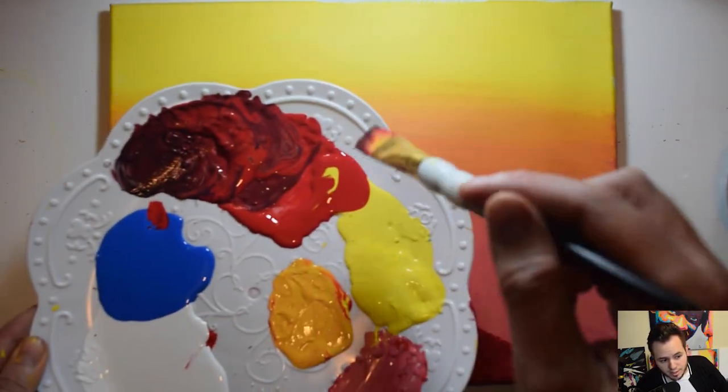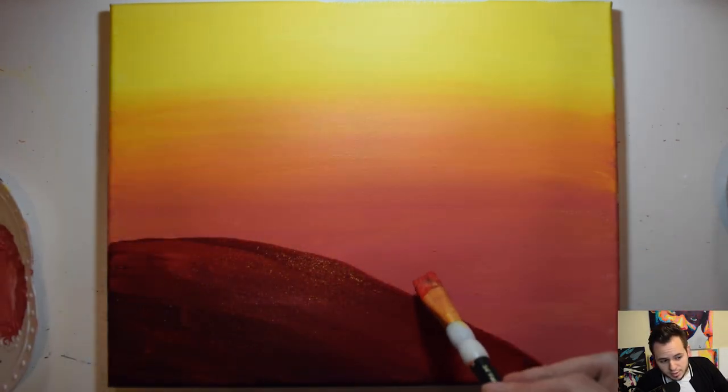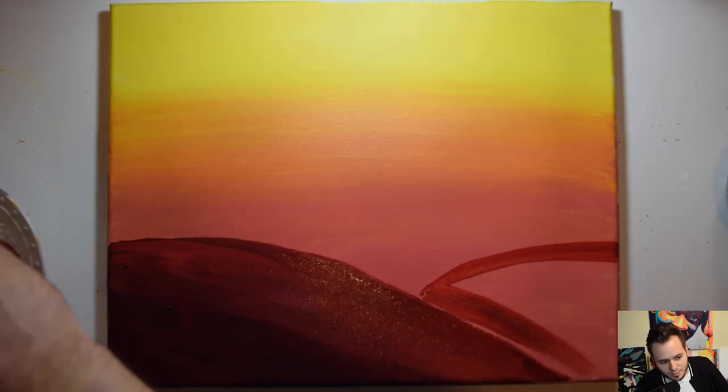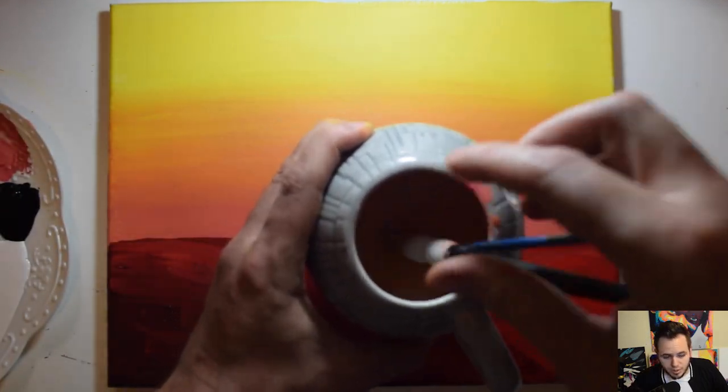Now we're going to do another sand dune behind this one — plain red this time. It's a curved line that kind of shoots out to the right. Fill it in and make sure you get that nice crisp edge at the bottom. Go ahead and clean off your brushes.